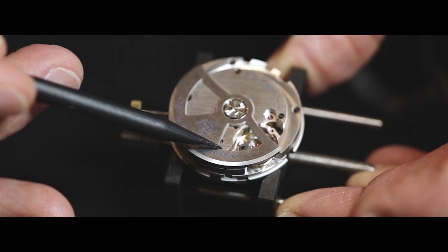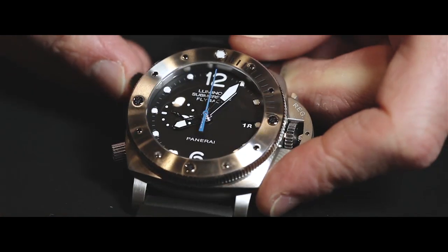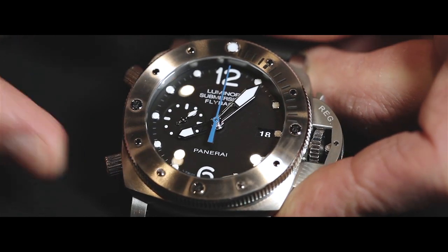Both watches are equipped with the P9100 caliber, a movement entirely designed and produced by Panerai at the manufacture in Neuchâtel. This is an automatic movement with three days power reserve, which features the chronograph flyback function that instantly zeroes the chronograph hands and restarts them, without it being necessary to stop and zero them first.